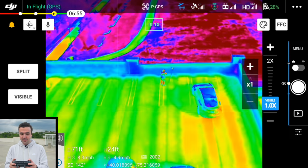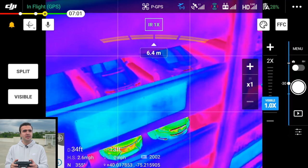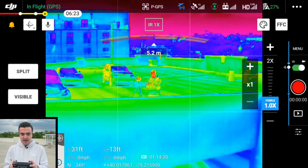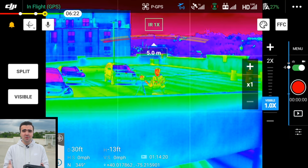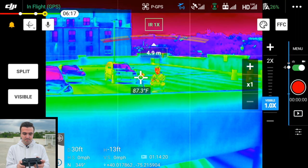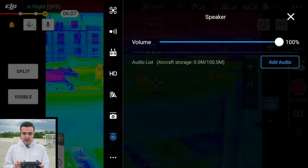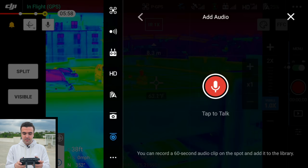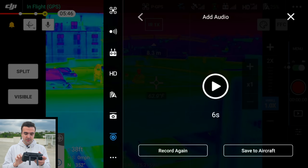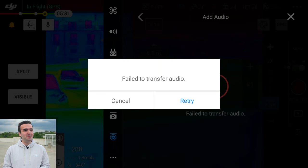Let's try the speaker one more time so it's not a complete failure. You can save predefined audio clips — we'll record: 'Hey, this is Billy Kyle and this is a test of the Mavic 2 Enterprise Advanced speaker attachment' and save that to the aircraft. Unfortunately, it was another epic failure on the attachment demo, but we'll cover the attachments in much more depth in future videos.